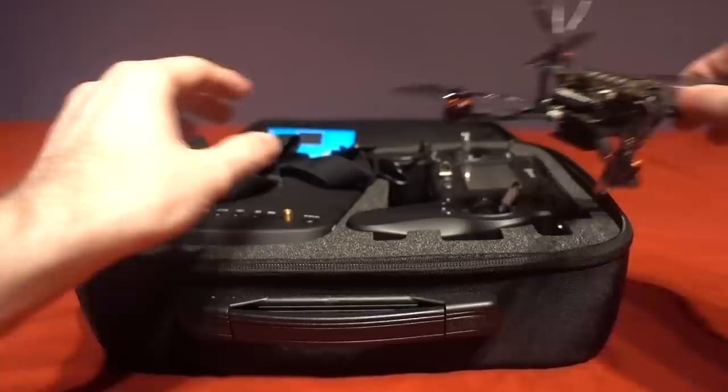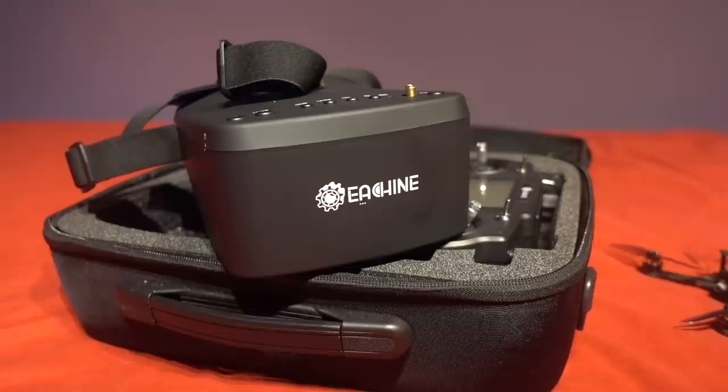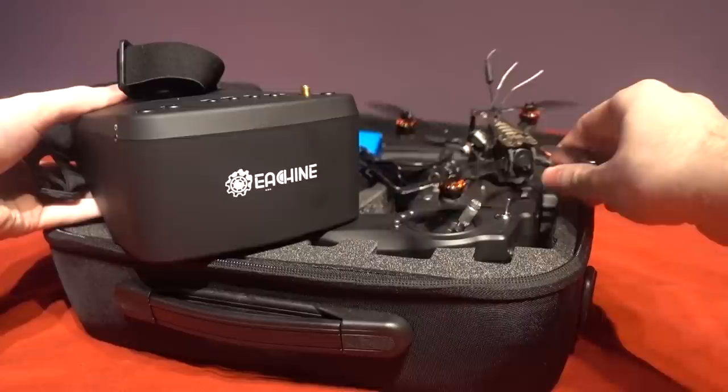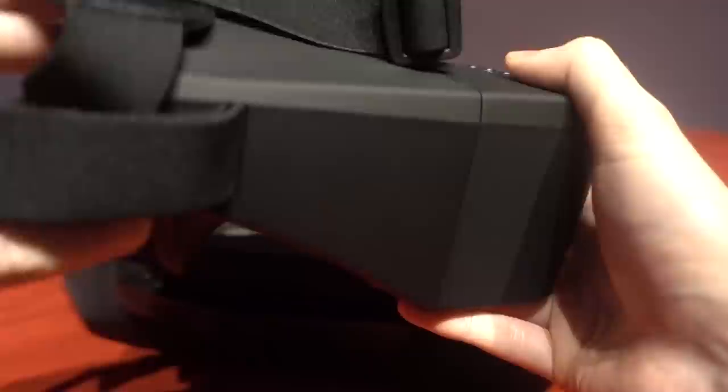But the Novice 3 comes with the EV800 box goggles which are known to be a fairly decent budget goggle, however they are not to be confused with the more expensive EV800Ds. They don't have a dual antenna diversity system for a better video signal and they don't have a built-in DVR, which I think is really important to have as a beginner — if you lose your model you don't have a recording of where it landed. You couldn't easily add a DVR either because there's no AV out socket, only AV in.